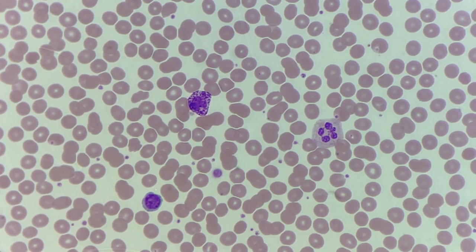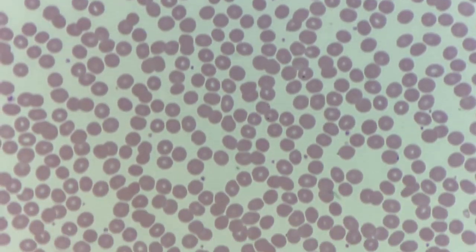Normal platelets should be well granulated; however, in certain conditions they can be hypogranular or have no visible granules at all.